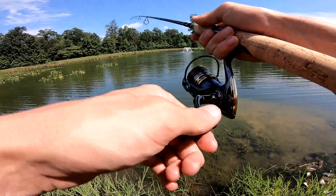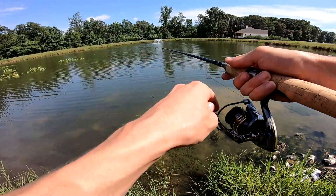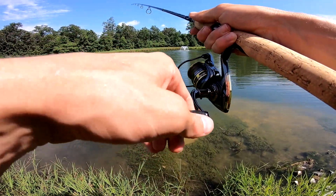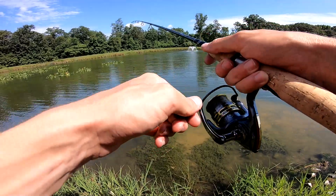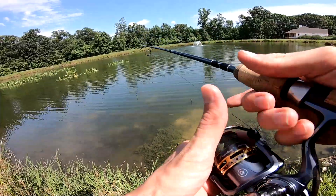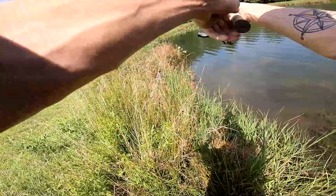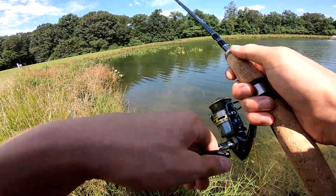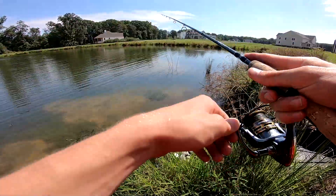Some spinning reels will have that kind of kickback — you'll reel and then there'll be some play where you can go backwards, like it'll almost click. This one has none of that. There's no play, it's super super smooth, the drag is insanely smooth, sounds great. Honestly for $79 you just can't beat this. Casts really nice too.